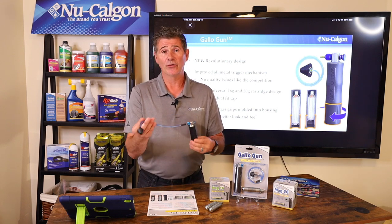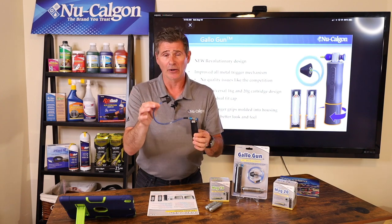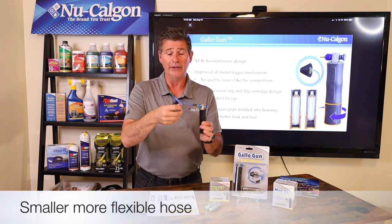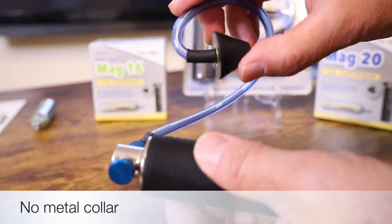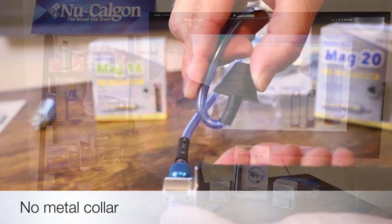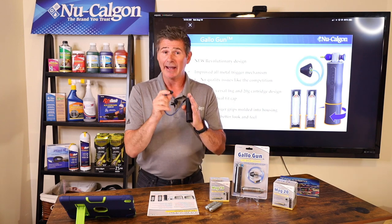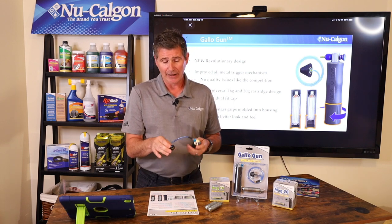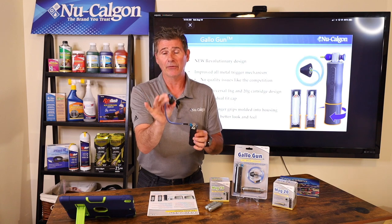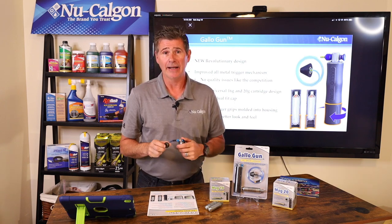The second feature I want you to look at is the hose. Compared to others on the market today, you'll see that our hose is quite a bit smaller, but this is on purpose. This hose is very, very flexible, and I want you to pay particular attention down here at the cone assembly — this is part of the design. I'm able to bend this hose back on itself without it kinking. If you've ever been inside an air handler, you know that the coil can be very tight and close to that drain line opening. With the Gallo gun from New Calgon, you're going to be able to bend that hose back on itself, get it in there, and get a full shot of compressed air through that drain line and open it up.